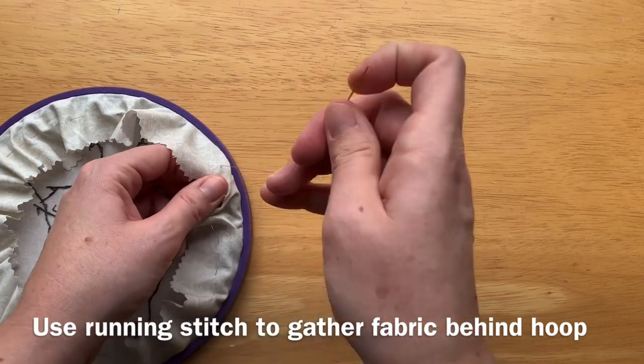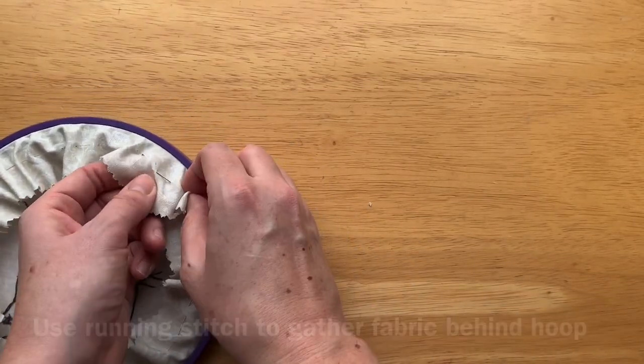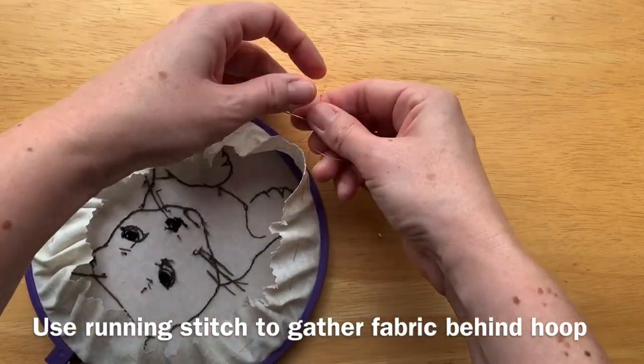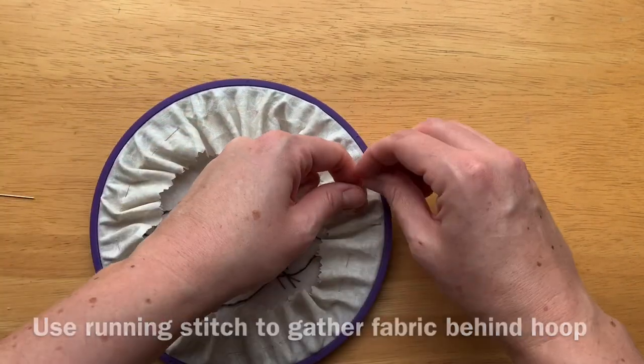Once you've gone all the way around the hoop you can tie the two ends of your thread together — the end that you started with and the end that's currently attached to your needle. Knot those together and pull it nice and tight, and that will gather all of the fabric behind the hoop.